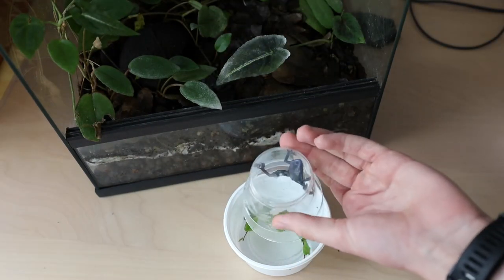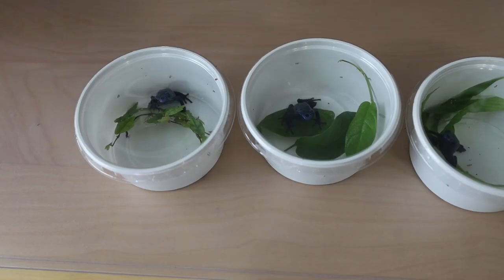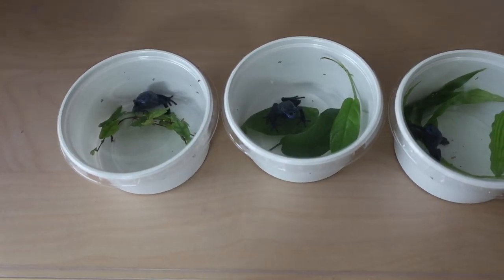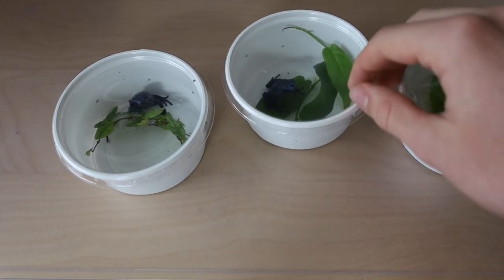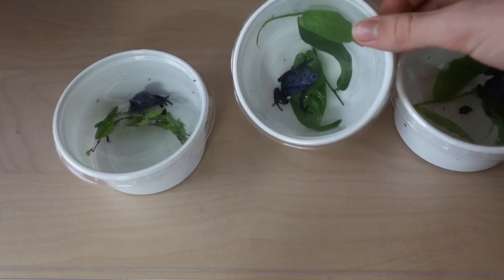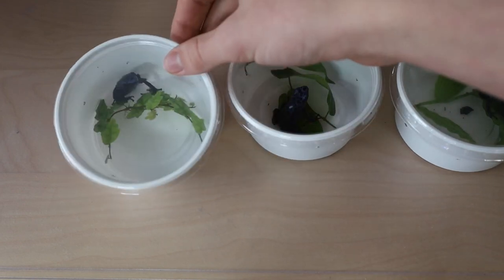This time I kept them separated out of routine since that's another rule at the reptile expos I've been to. If you're curious, these frogs are Dendrobates tinctorius 'Azureus' that were bred by me and are now heading to a new home. Normally the buyer would pick them up here, but we had the roads by so I thought I might as well bring them.